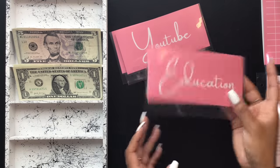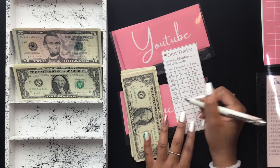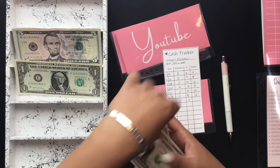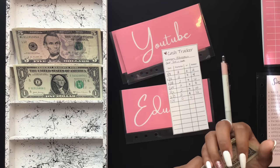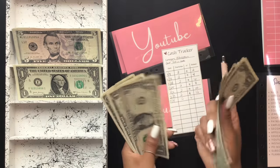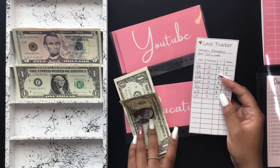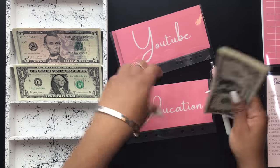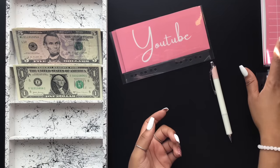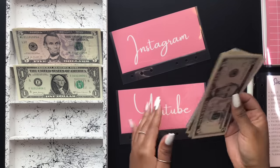Next is my education envelope and it's going to get $2. This envelope is for continuing to educate myself on this line of work, my craft, and creating in general. In education we now have $14. This could also go toward books — I may purchase an ebook in the future if I don't take an actual course, since I don't always have time for a full course but can read in my downtime.